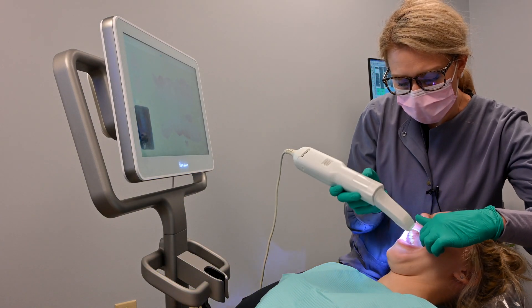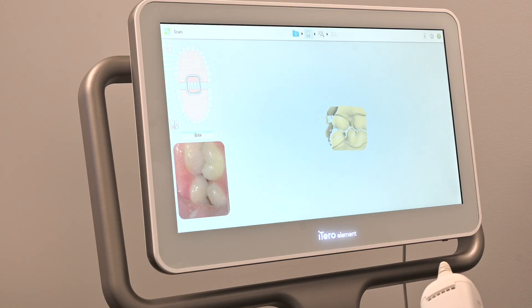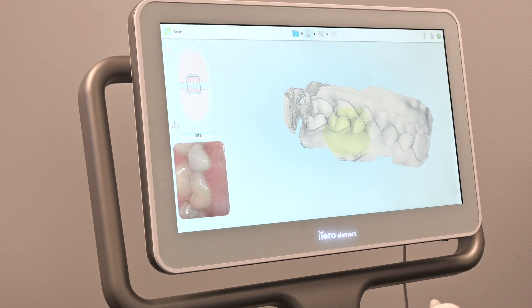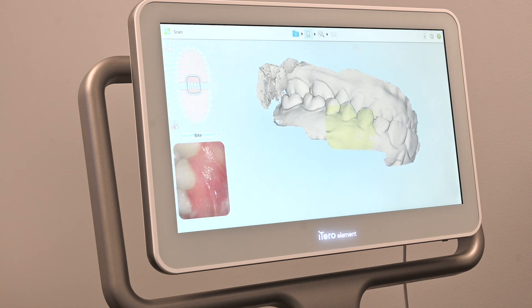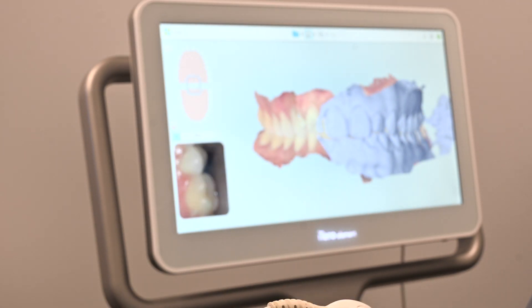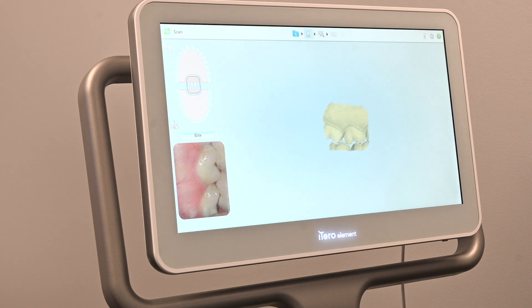I'm going to have you bite down here all the way together — just stay closed. Another way we can use the iTero is for whitening trays. It replaces the traditional impression material, so we don't have to take upper and lower arch impressions. If it doesn't capture correctly, we can just re-scan the area instead of having to take the whole impression over again.